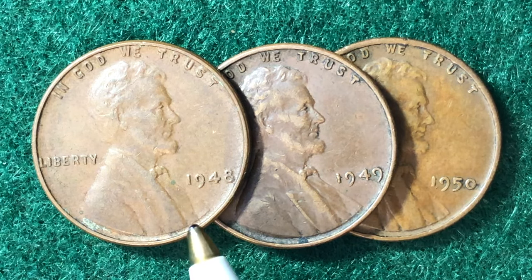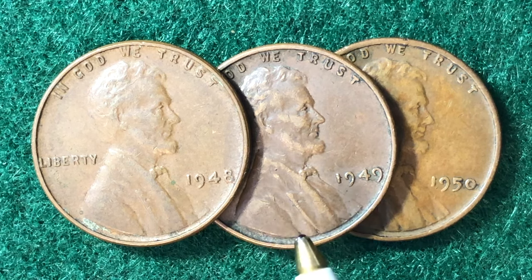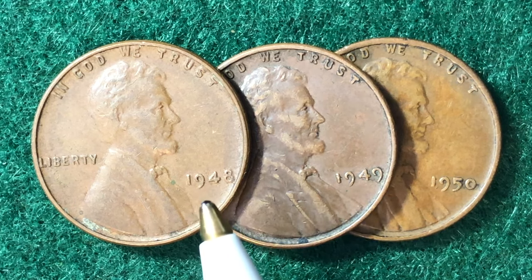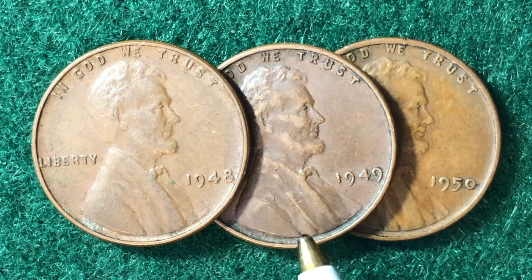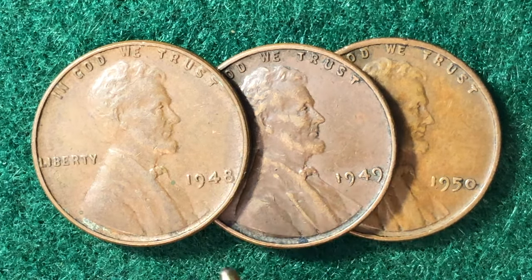As far as error coins associated with this series: for the 1949 Denver mint there's a repunched mint mark, for the 1949-S there's a double die obverse, and for the 1950-S there's also a repunched mint mark. Those are the only error coins documented in the Cherry Picker's Guide for the 1948, 1949, and 1950 Lincoln pennies. There are no known errors associated with the Philadelphia-minted versions of these three coins.